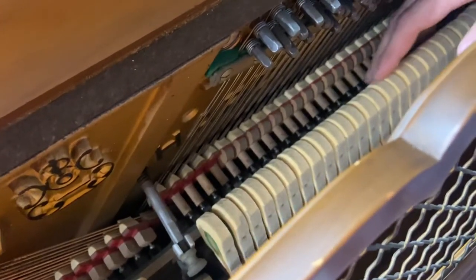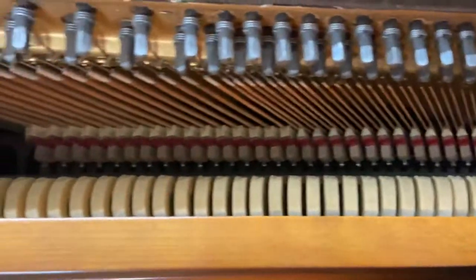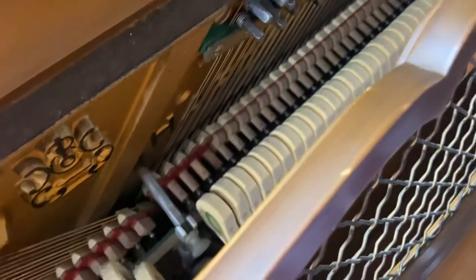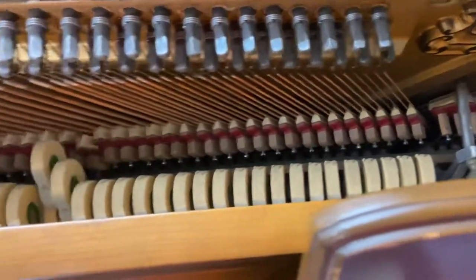We're still going to tune it one more time before we deliver it and it will get fully regulated. So it's in good shape, everything's working fine. Dampers are working. For a small piano it has got rich sound.